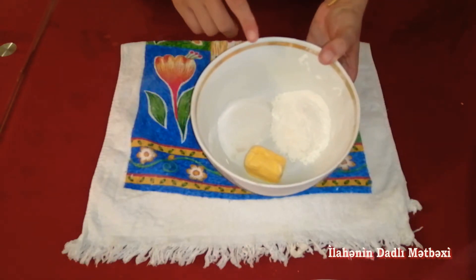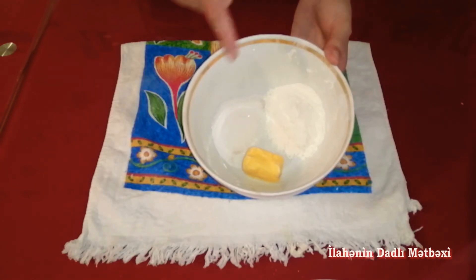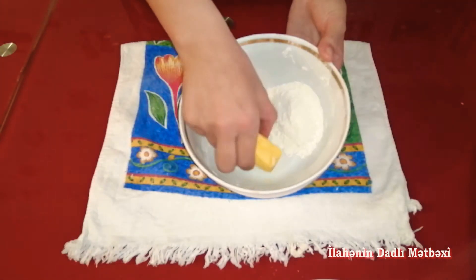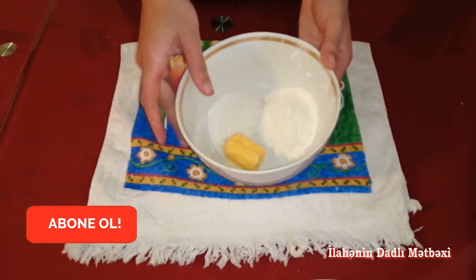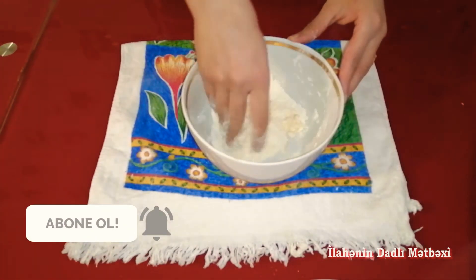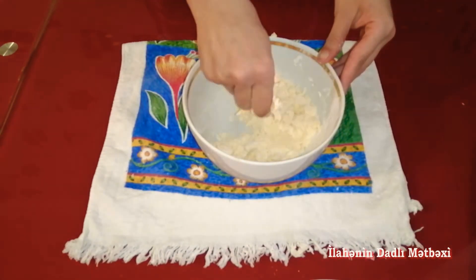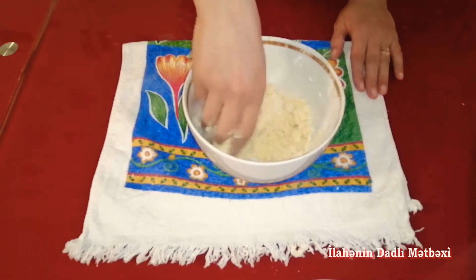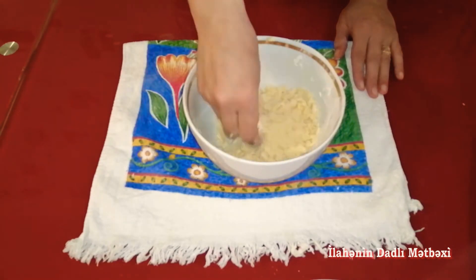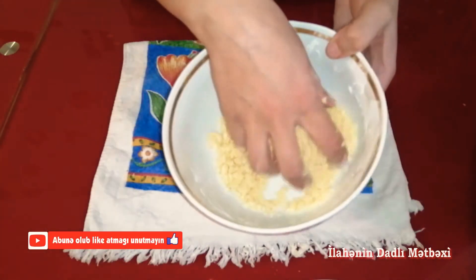İndi bulkamızın içi və üzəri üçün umac hazırlayıram. 2 xörək qaşığı un, 2 xörək qaşığı şəkər tozu götürmüşəm, və bir təxmini 1 xörək qaşığı yağdır. Bunlardan umac hazırlayacam. Umacımız da hazırdır, bu cür umac alındı.